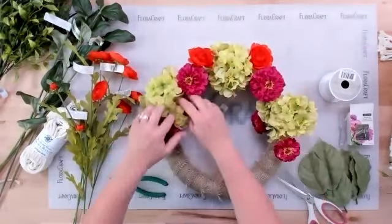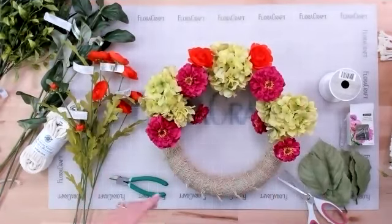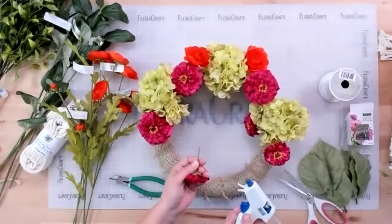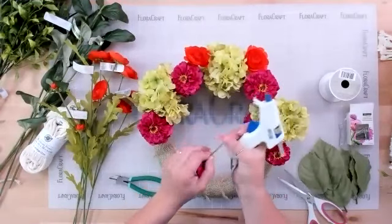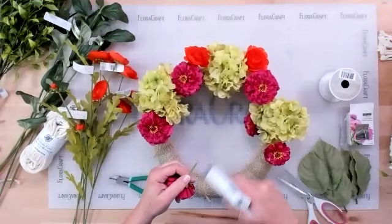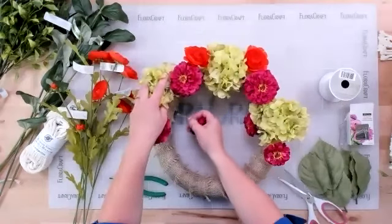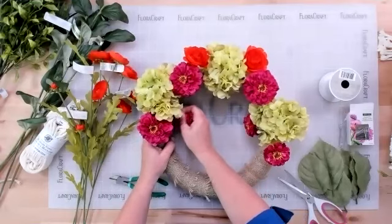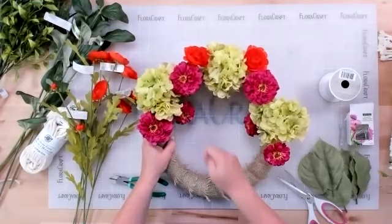The stems aren't being glued in right now just for the sake of time, but really, every time you put a stem into the foam you should add a little dab of glue right on the end of the stem, then insert it into the foam. The plastic stem is slippery with no texture, so the glue holds it in so it doesn't get pulled back out.